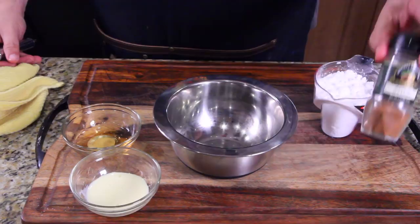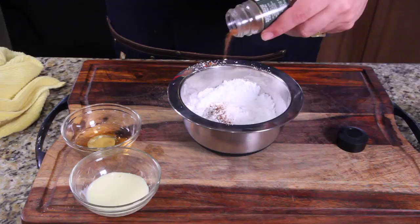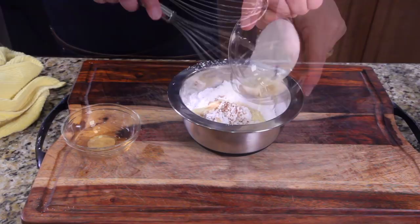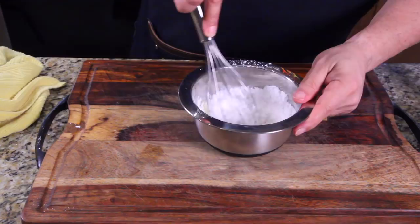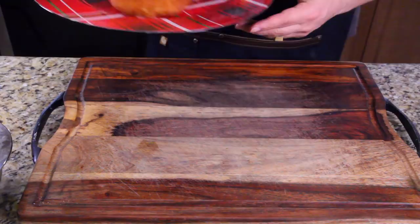So here we go with the glaze. We've got confectionary sugar — or powdered sugar, however you want to call it — a little bit of nutmeg, a little bit more rum, and a little bit of eggnog. Put the sugar in first, add a little nutmeg, then just mix it up. Be patient. It should look almost like a frosting. Now it's time to top this off.